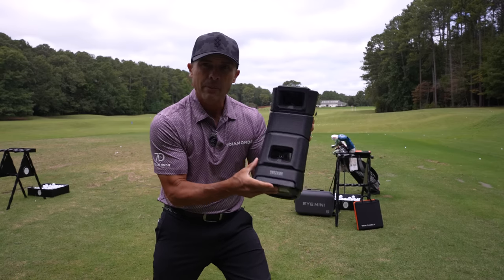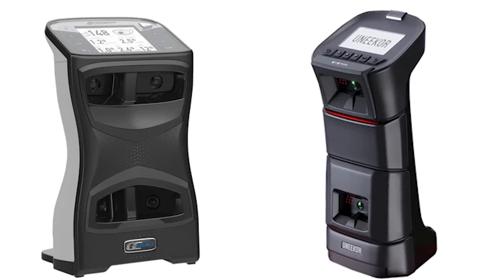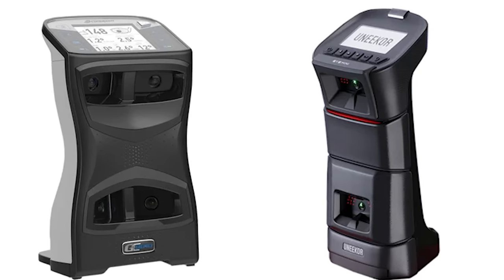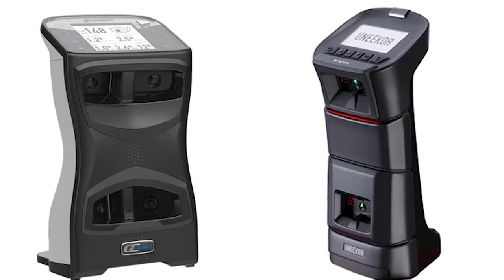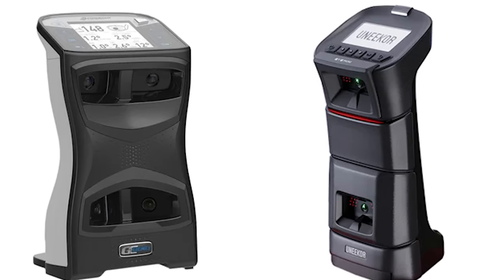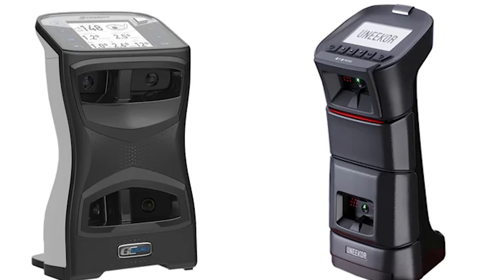The Unicore i-Mini looks very similar to the GC Quad. The GC Quad is a camera-based launch monitor, and so is the Unicore. The GC Quad has four cameras — it's a four-camera-based system. The Unicore has two.